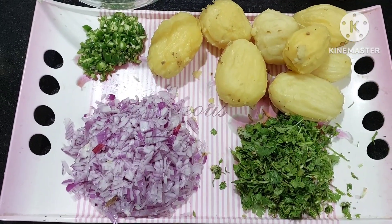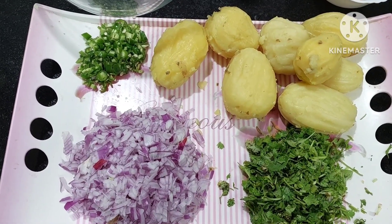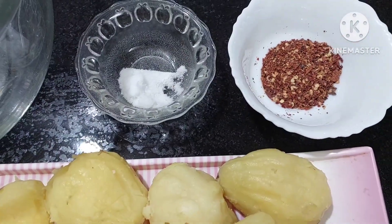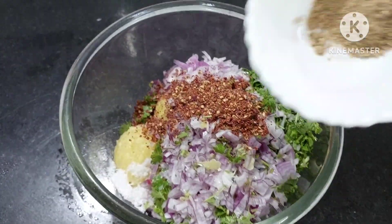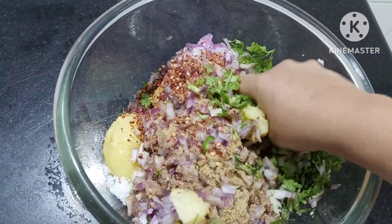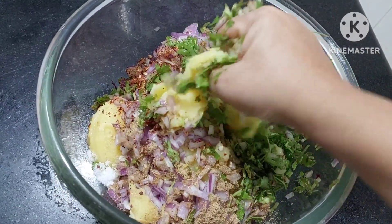For the mixture, we will be needing potato, onions cut finely, green chilies cut finely, and coriander. To this we shall add salt and chili flakes — everything into the bowl. Now we shall add chaat masala to give tanginess, and we shall just smash it properly — no lumps or big pieces, a very soft paste.